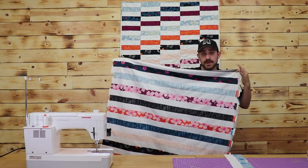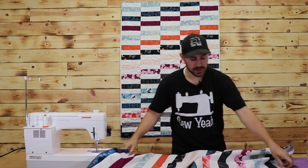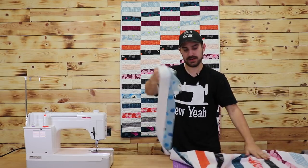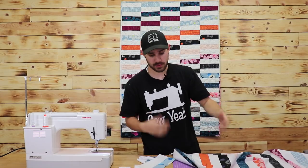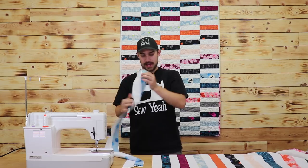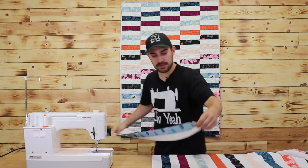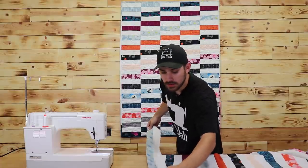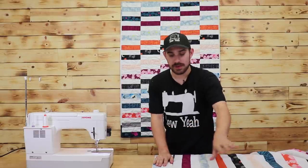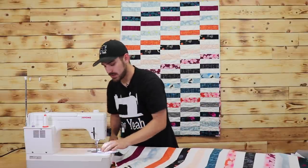I already got most of my quilt sewn up here. What I'm going to do is add my last row onto this one here. Going back and forth, back and forth on this quilt — very, very easy to do. I just want to make sure I've got my sides on right. I always want to line up my ends to make sure everything stays pretty much consistent all the way through. Take it over to my sewing machine.